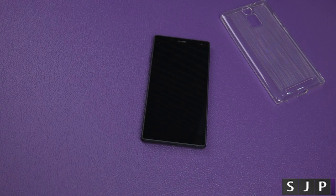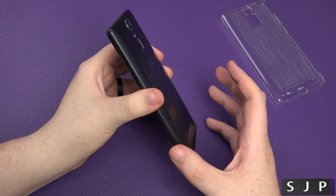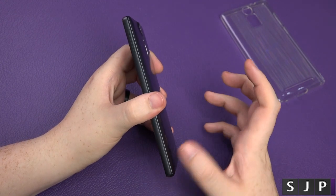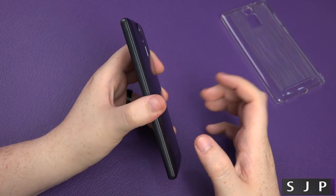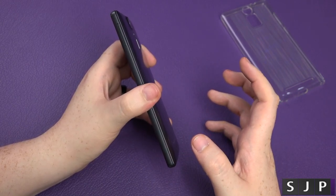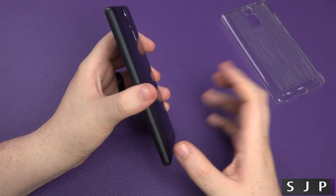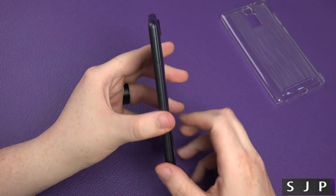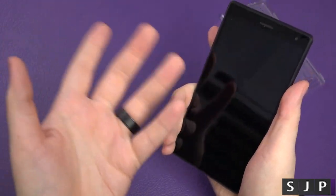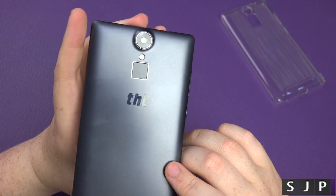First off, it is a weighted device — it is not a light phone, but it's not designed to be given the 4800mAh battery. To put that into context, the Galaxy S7 has a 3000mAh battery, the S7 Edge is 3600mAh, and the iPhone 6S is around 1750mAh. Majority of phones come with 3000mAh. It's not going to win any awards for thinness, but it feels chunky, weighty, premium even — metal all around the sides, plastic on the back, and it even has a fingerprint scanner.